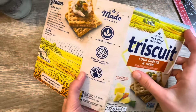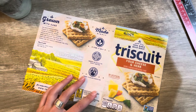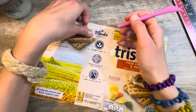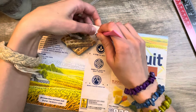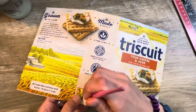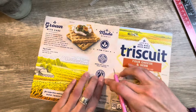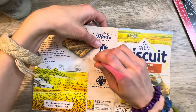All of my holes are now poked in there. I'm going to go back through this backside and make sure that my holes are good. Some of these need a little extra love and care.